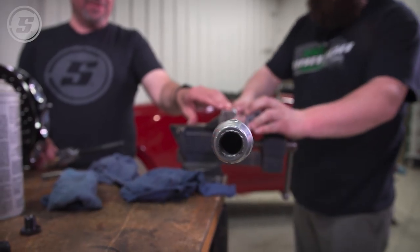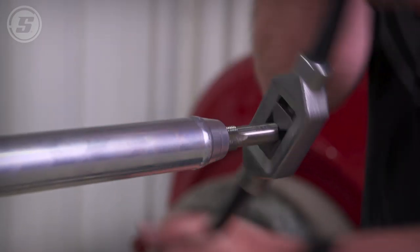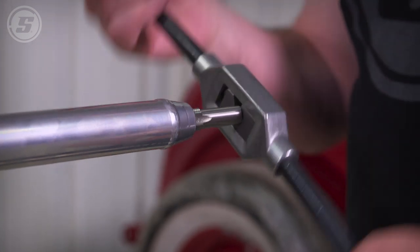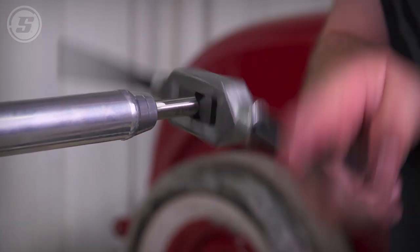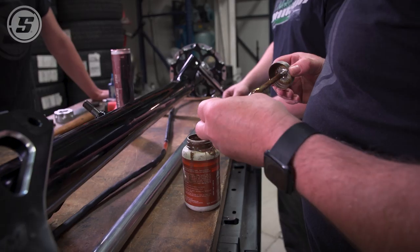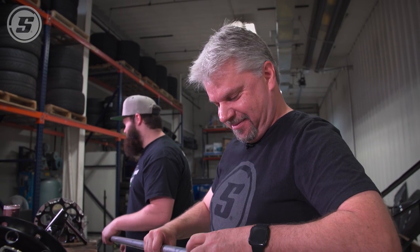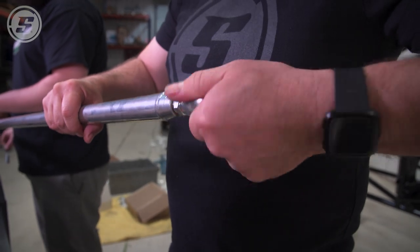We're just chasing the threads in case there's any powder coat or burrs in these. The steel ones usually aren't that bad; the aluminum ones you really have to tap. Anti-seize is that magical substance that as soon as you open the lid, people in the next room somehow have it on their arms — and it doesn't wash out of anything.